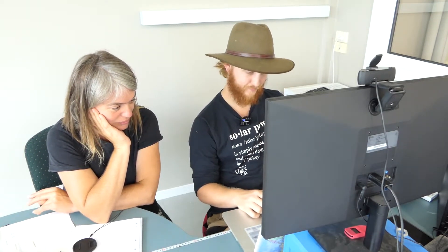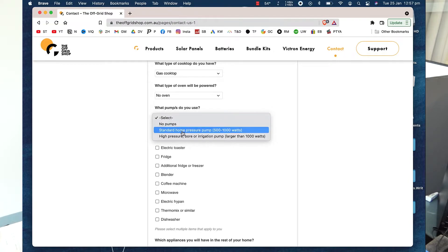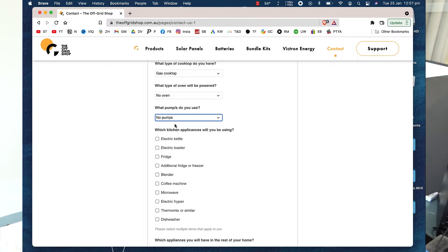Gas stovetops are just the best for cooking on as well. Oh, I know — we've got to get past it though. What pumps do you use? It's not powered off electricity so it's not relevant. Is it gravity fed? My header tank is gravity fed but I've also got a petrol pump.